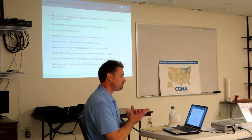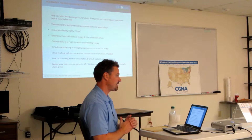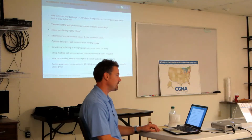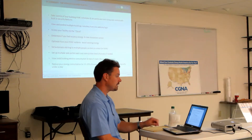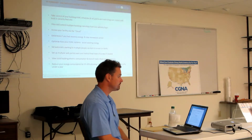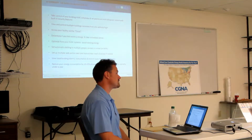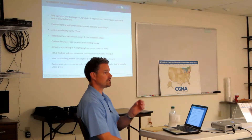In summary, InTouch controls allows you to take control of your building — your HVAC set points, restrict user control with built-in security, view and control multiple buildings all from one login, access your facility anywhere, anytime via the cloud. Determine if you had vacancy energy and then take steps to stop that. Optimize your system so you're avoiding waste.